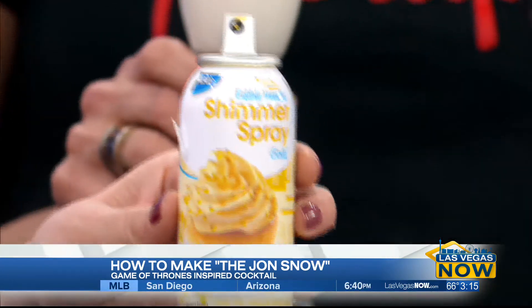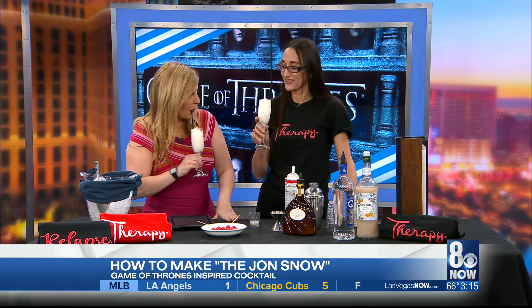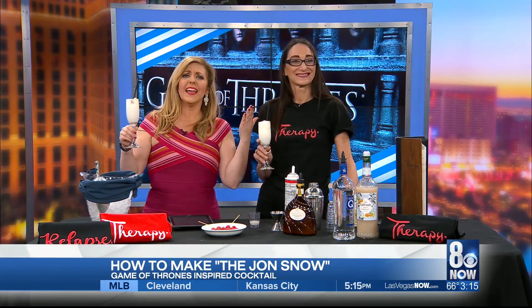Now, I know that this is actually not on the menu at Therapy, so Game of Thrones fans, take note — you can order it off the menu. We already have it in the nightclub in our Therapy restaurant. And I love that you have your wine called Therapy too. How much is this? $10.